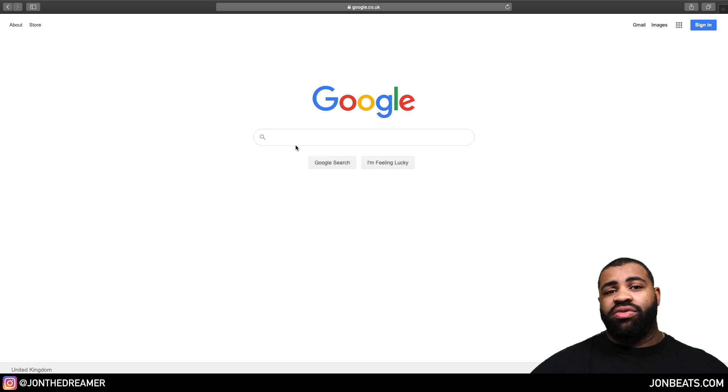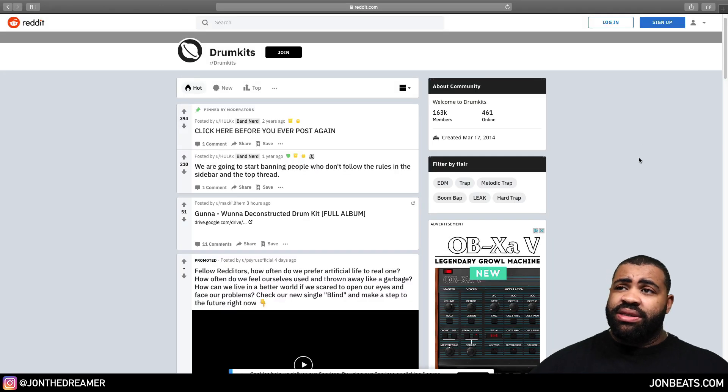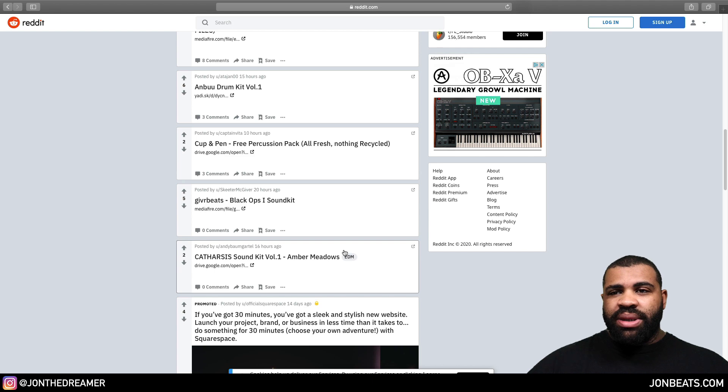In this video you're going to learn how to get free samples so you can be flexible and don't have to use stock sounds from Ableton or any DAW. The best thing to do is head over to Google and type in "Drum Kits Reddit." What you'll find is a massive community of music producers, sound designers, and other contributors who share drum kits all the time. I've been coming here for years — there are 163,000 members and almost 500 online, which is a lot of people.